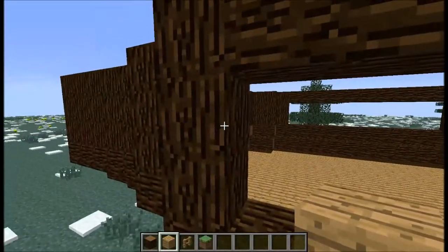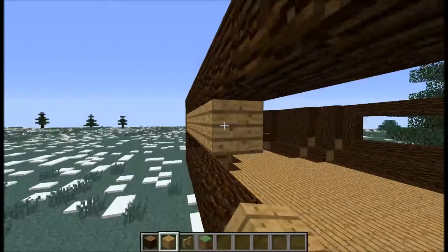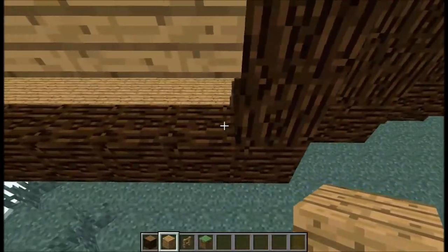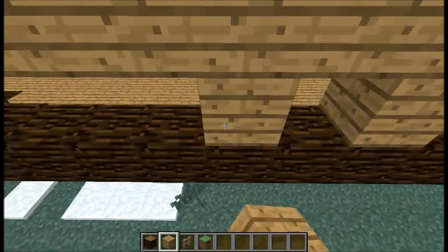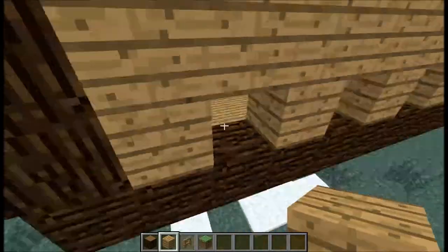You don't have to add this stripe in, but I think the boat looks pretty plain without it. So let's start doing that — you're going to have to put oak wood planks all around the top in a straight line, doing block, no block, block, no block, and you're just going to continue that until you reach the end.